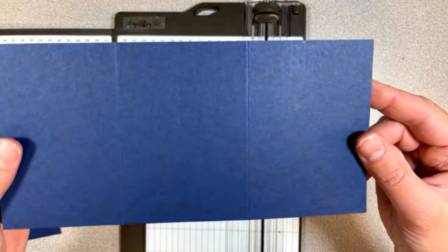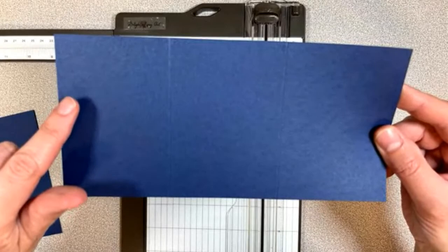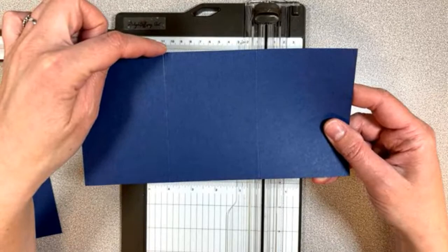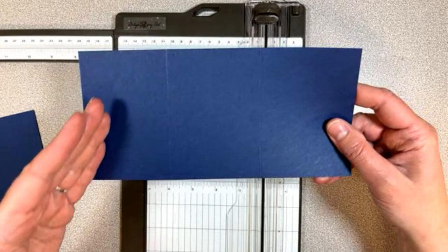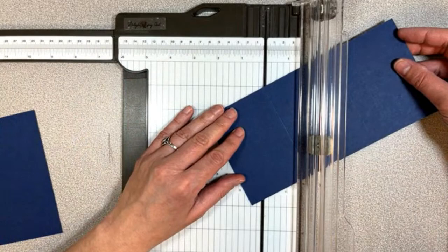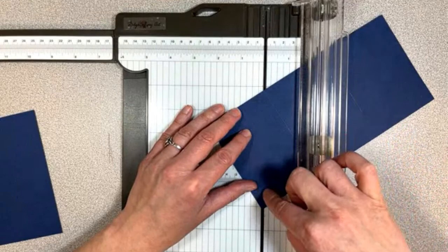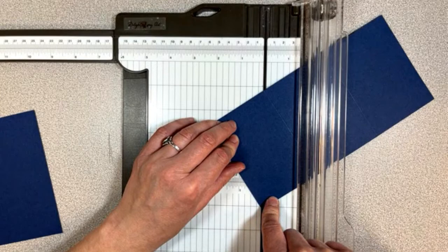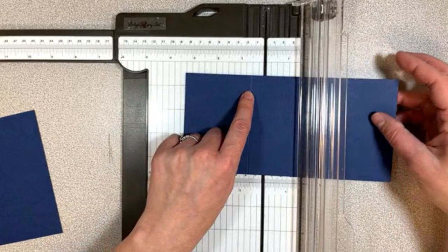So we've got two score lines there — these are not even panels because this one's going to be a little bit smaller. The one we scored first is the one we're going to be cutting on, so we want to take the top of that skinnier one and the outside bottom corner and cut that. The second score line, Sharon, is five and five-eighths. So that was two and three-quarters and then five and five-eighths. It's also in the description of the video if you're watching the replay.